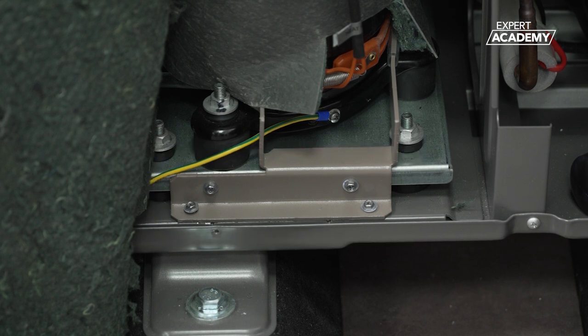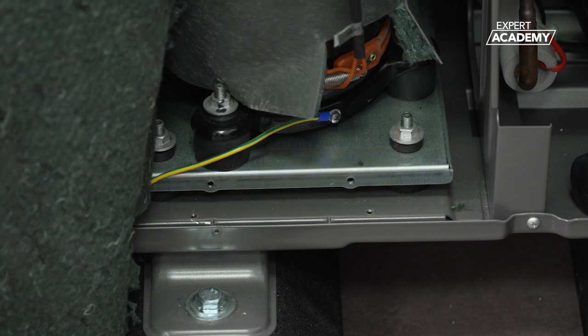To remove it, use an appropriately sized screwdriver to unscrew the four screws holding the bracket. Then remove and dispose of the bracket and screws according to local waste disposal regulations.